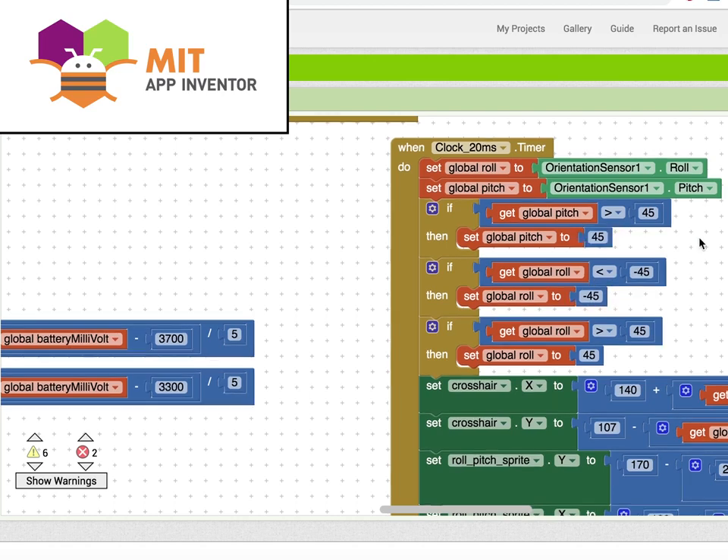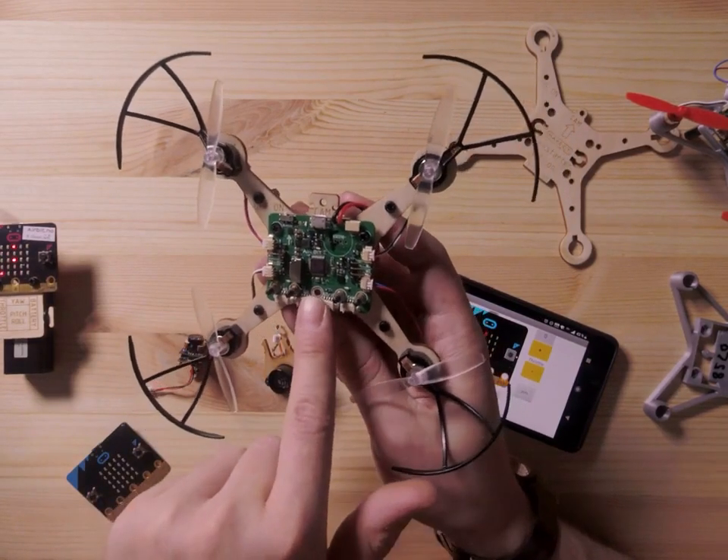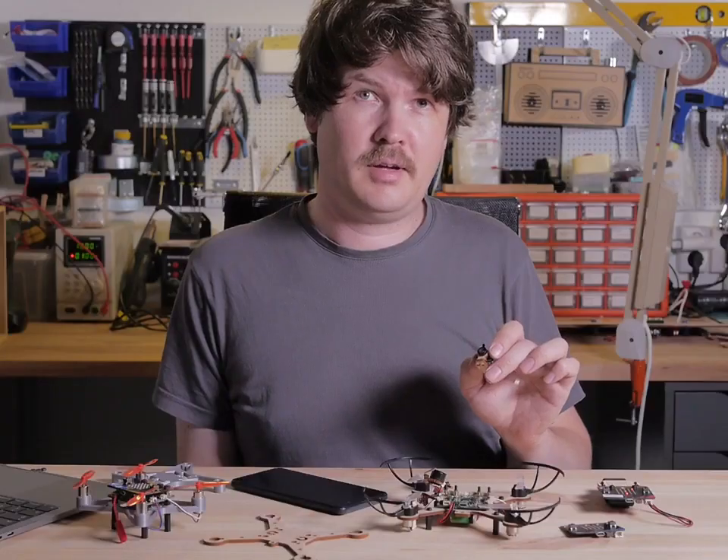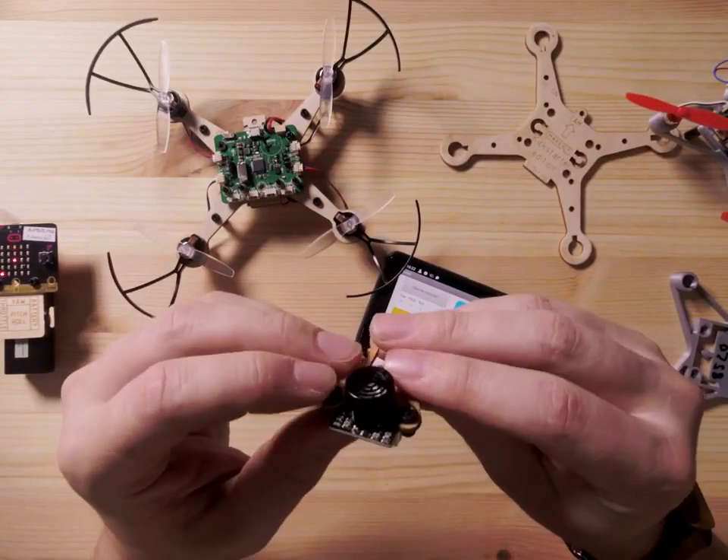We also included connections for servos, cameras, and various sensors. Here's an FOV camera, and here's an ultrasonic distance sensor.